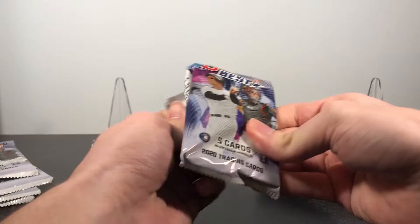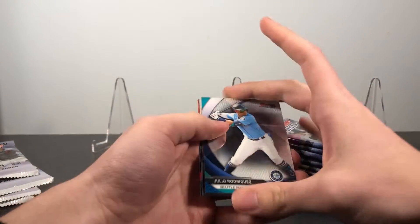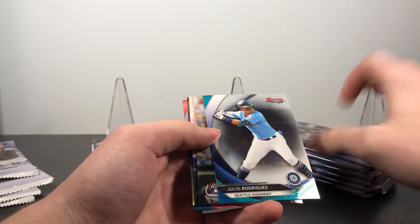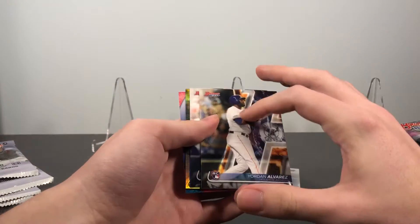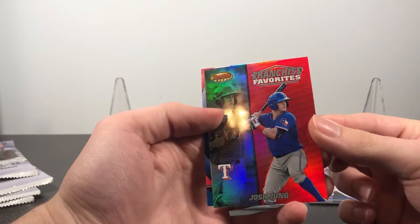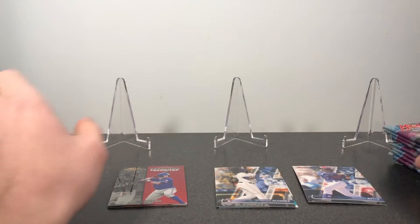I'm looking for rookies and prospects in these. We got all the guys that were recently drafted along with the rookies from the 2020 season. So we got Julio Rodriguez, Jordan Alvarez — I think he's gonna be really good in the upcoming season once he recovers from his injury — Mookie Betts, Josh Young, a franchise favorites insert, and a refractor of Dylan Carlson for our first pack.